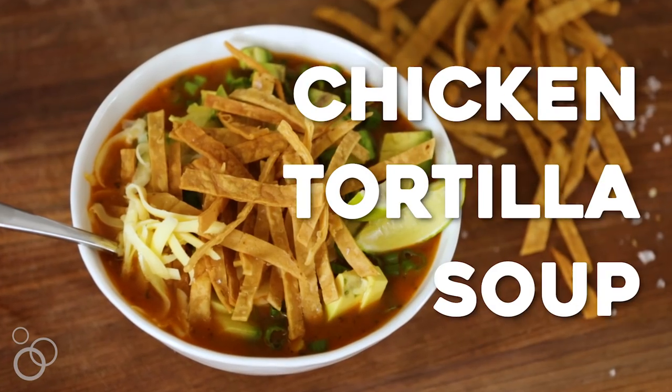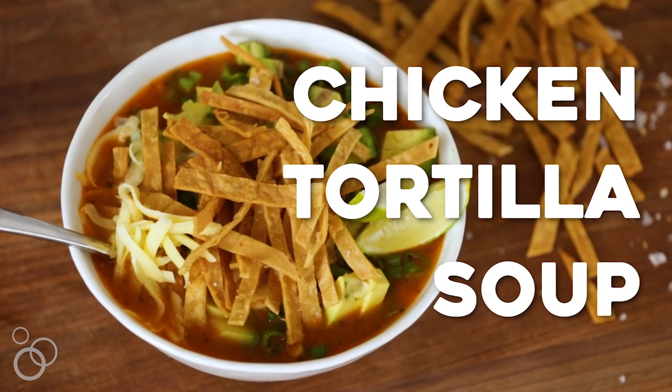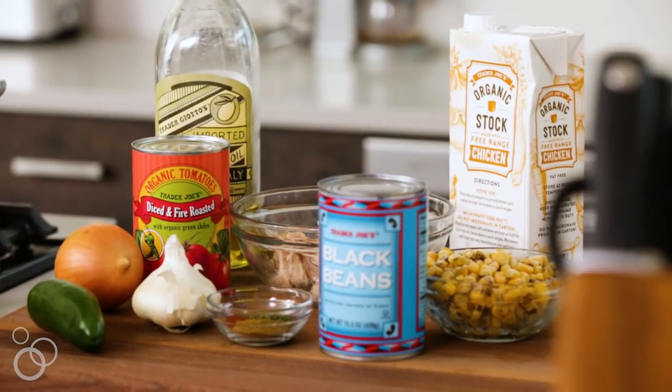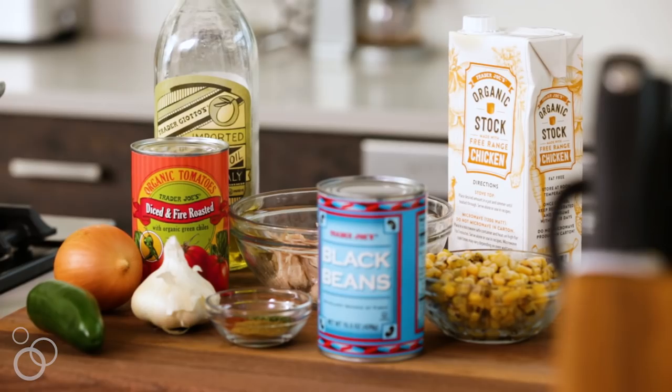Most of you probably know this by now, but I grew up in Tucson, which means I'm an Arizona girl and I love tortilla soup — it's like a prerequisite. There's this one restaurant in Tucson that has since closed and made the most epic tortilla soup. It was called Cafe Terra Cotta, so I'm recreating it in my own kitchen today because you can't get it there anymore.